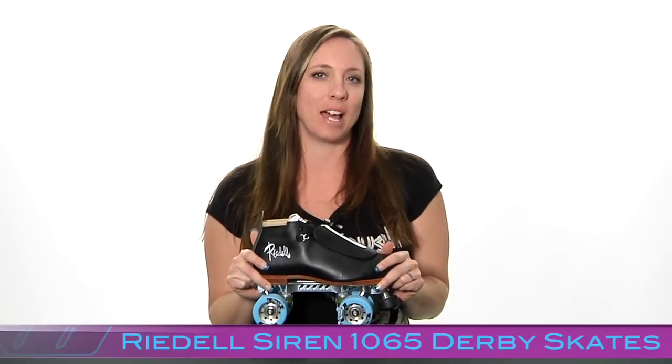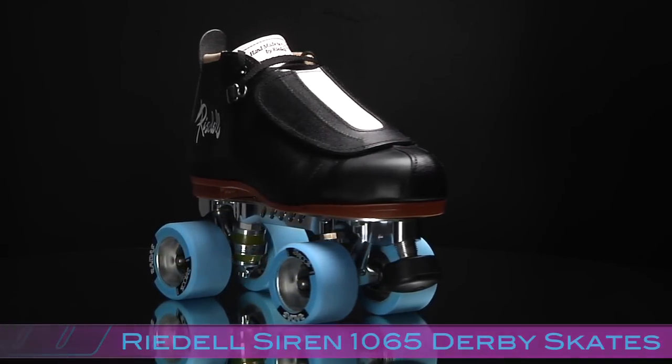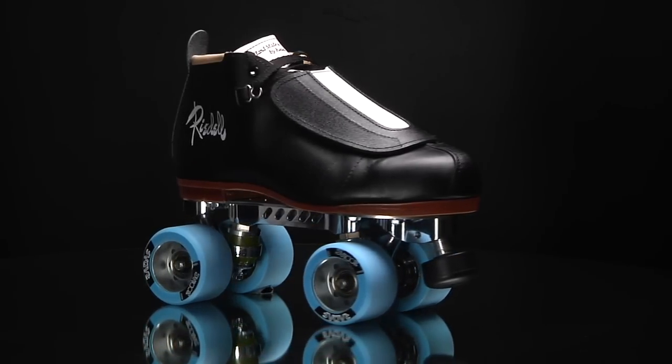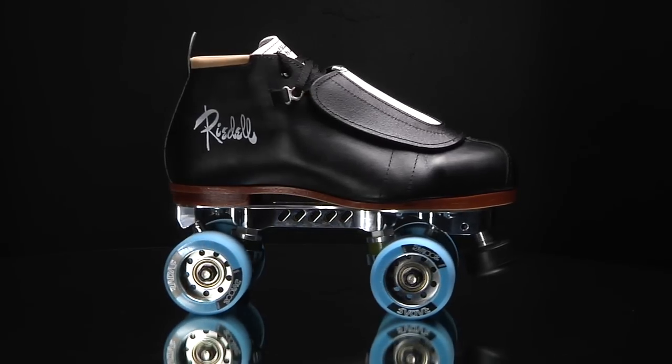This is Lucky Lolo, your roller derby specialist with Derby Warehouse, and today I'm going to be showing you the Rydell Siren. The Siren is the top of the line skate that Rydell has to offer and this is just an awesome skate for intermediate or advanced players.